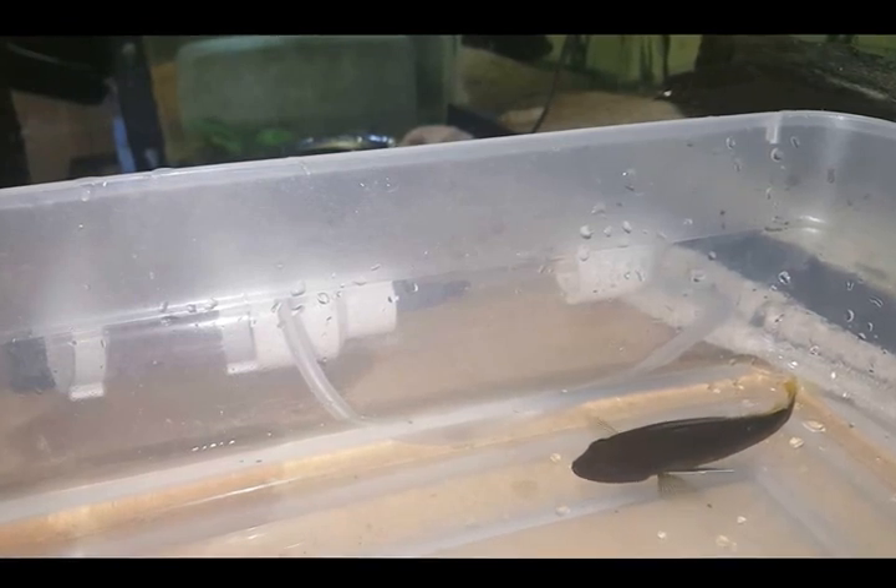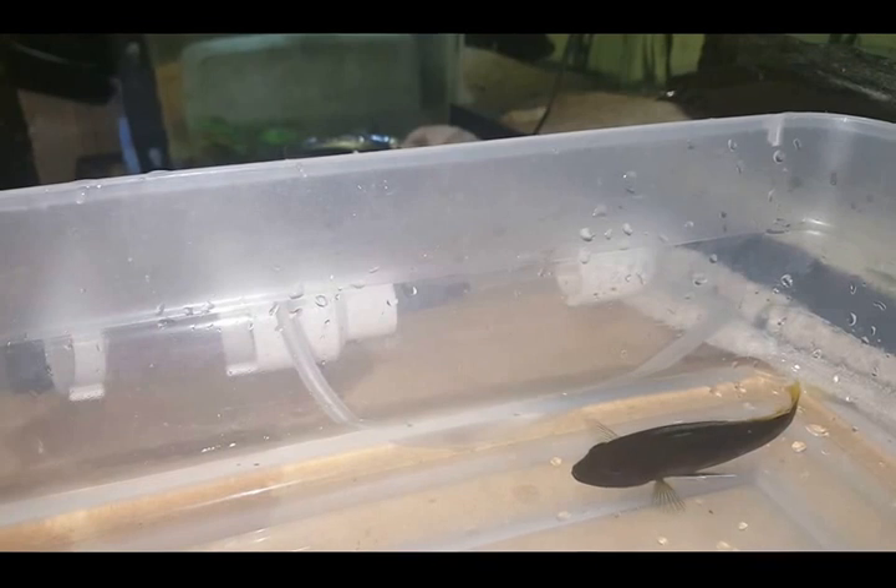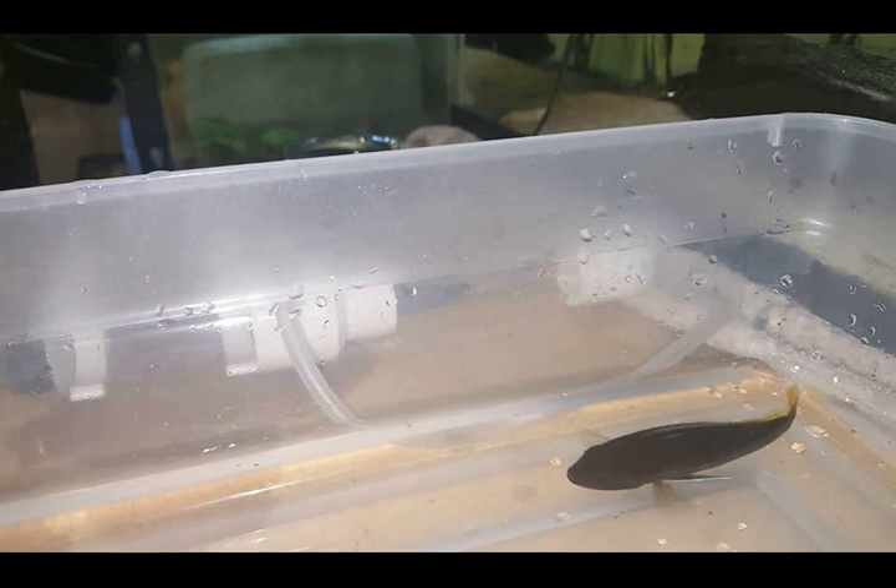This here is a yellowtail acei and she is holding eggs, I do believe, because she's done the definite mouth bloating for the last couple of days and whenever I fed the rest of the tank she didn't bother to eat. She'd swim up to the top, act like she wants to eat, but just swim back to the bottom or go hide, knowing that she can't eat with them eggs in her mouth.